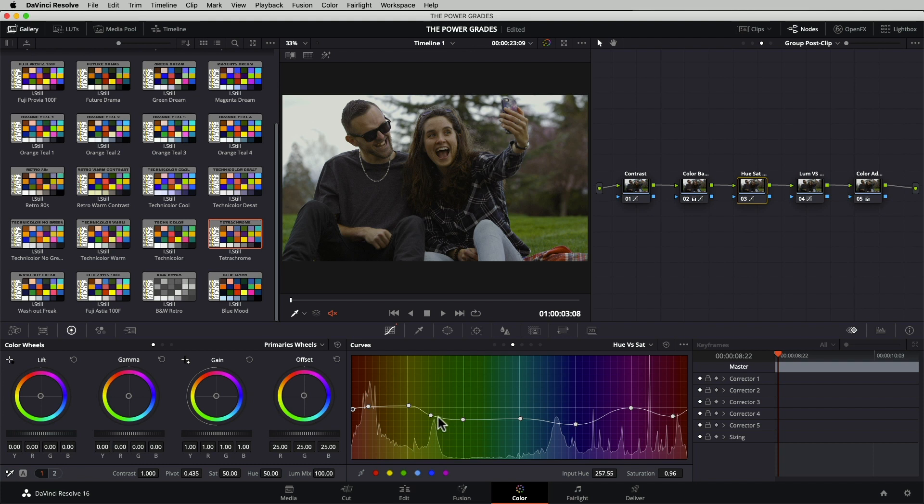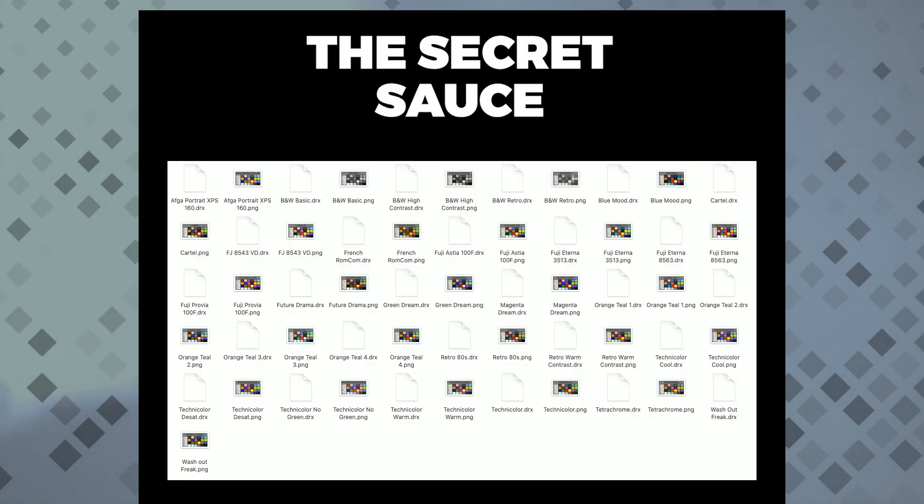And you can modify it as much as you like. Power Grades can be exported, shared, and imported. So if you are prepared to actually learn how we built these looks and want to deep dive into DaVinci Resolve, these Power Grades are for you. And fear not, the bundle includes a tutorial to guide you on importing and modifying these Power Grades.